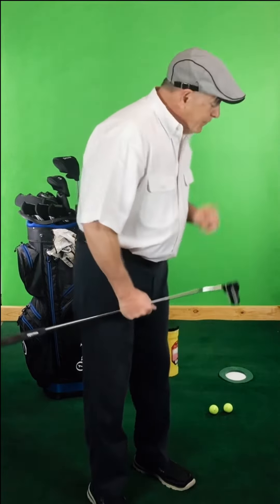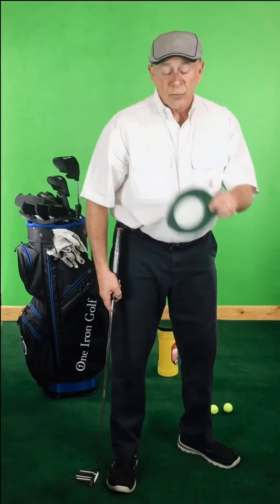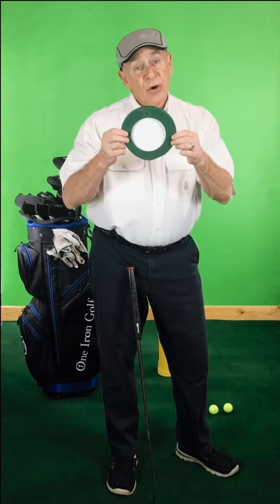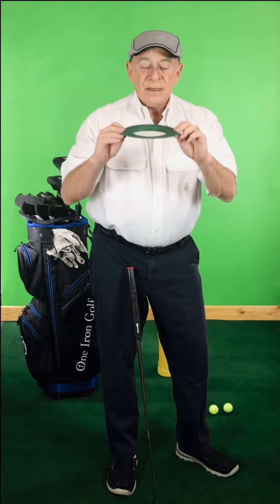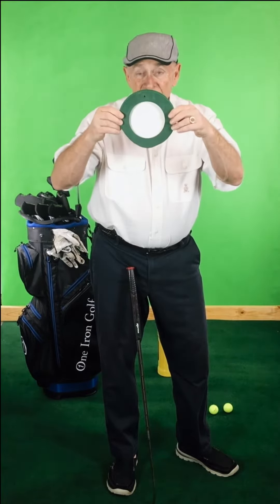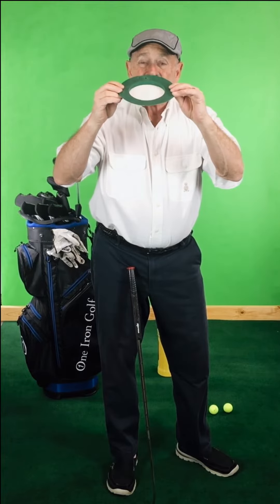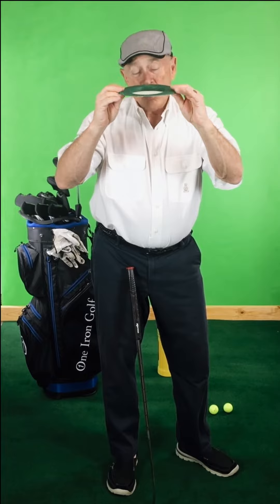There's one problem with just going up and putting like that. A golf hole is four and a quarter inches in diameter — that's what you're looking at straight down. But it sits flat on the ground, and as you back up from looking straight down at the hole, it gets smaller and smaller. Until you get about fifteen or twenty feet away, you can't see the hole anymore. All you can see is a little slit in the ground, and that screws you up mentally because you're trying to putt to this slit.